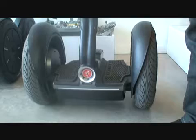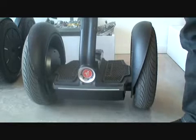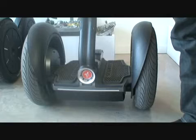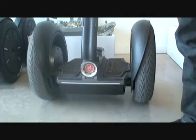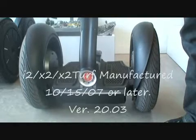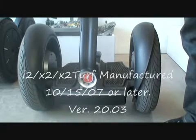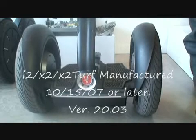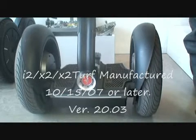Today we're going to show the Segway version 20.03 software update, specifically the beginner setting mount and dismount feature. This is a rolling chain software update so it's not available for free, but it is available to all customers. Anybody with an i2, an x2, or an x2 turf manufactured after the 15th of October '07 should have it pre-installed.